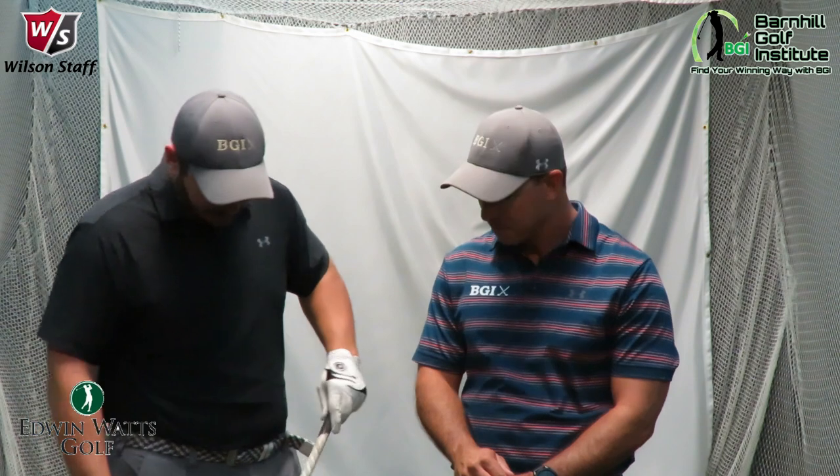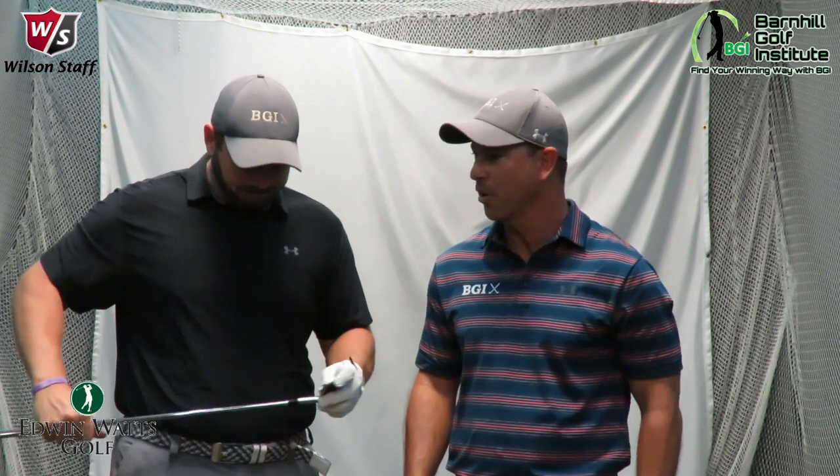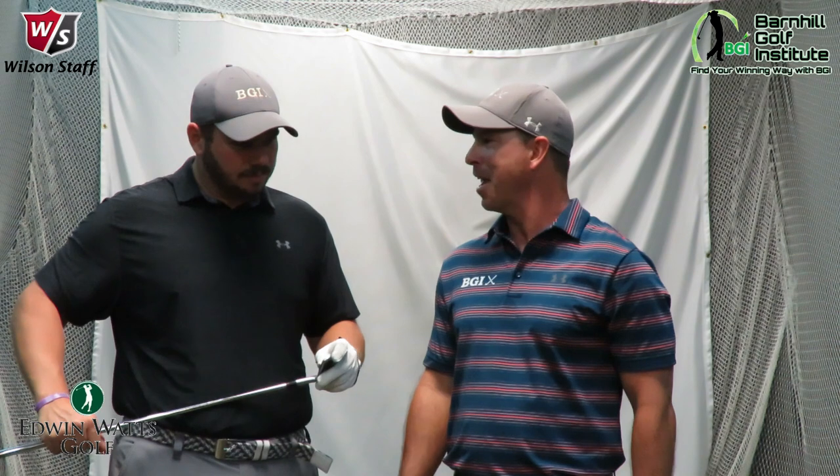He loves the thinner top line club. He's got the AP2. I do have the AP2 — I've got my 7-iron here. It's got 34 degrees of loft. This D7 has 28.5 degrees of loft, so we've got quite a bit of difference. This data is going to be interesting to see how you do with this.